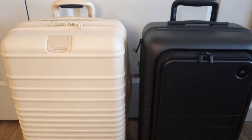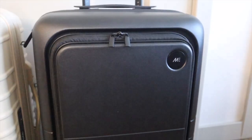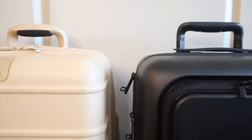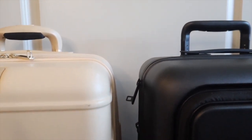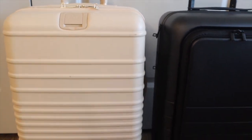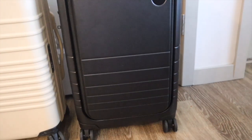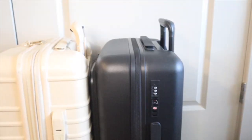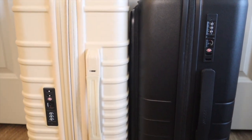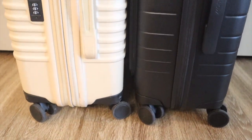Now we're going to do the side-by-side comparison. On the left is the Base roller carry-on and on the right is the Monos Carry-On Pro Plus. The Monos carry-on pro plus is the largest carry-on size and it seems to be about the same height as the Base — remember the Base only comes in one size. The Base has ridges and lines that go across, while the Monos has lines on the bottom and the front pocket with the Monos logo.